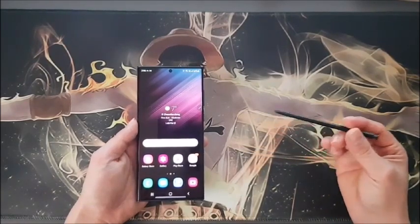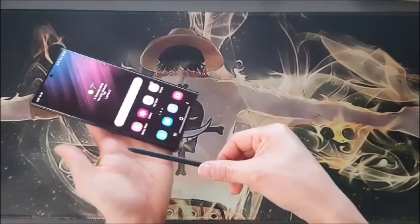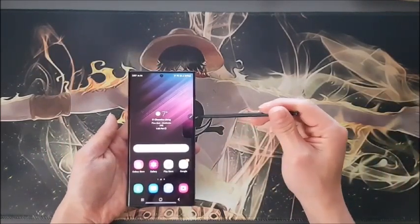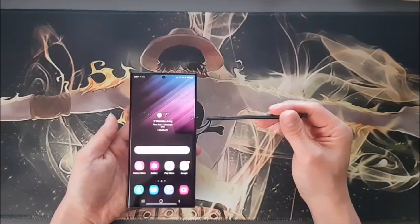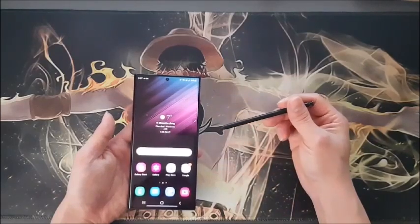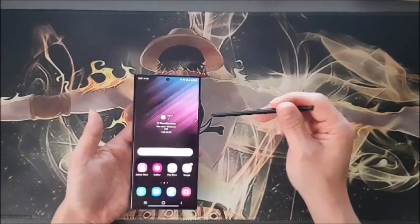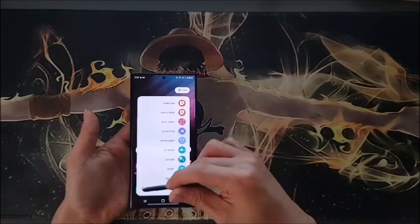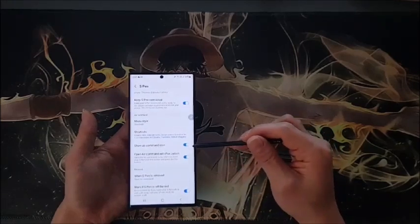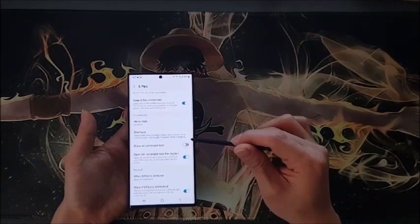First, I'd like to talk about Air Command, or the Floating Icon. If you just take your S Pen from the inside of the phone, you will see this icon no matter what — this is the Air Command or Floating Icon. I'm going to tell you how to get rid of it on the screen. If you don't want to see it, just touch the Air Command, click the settings icon, and find 'Show Air Command Icon.' Click it, turn it off, and it's gone.